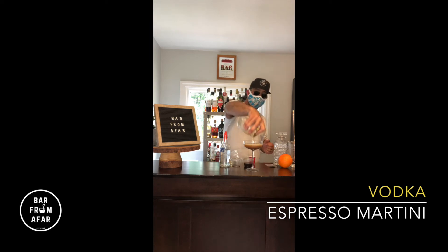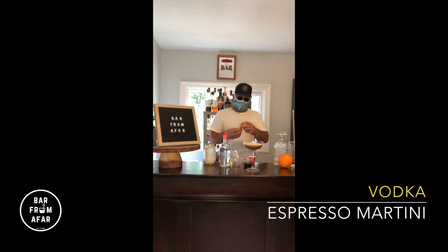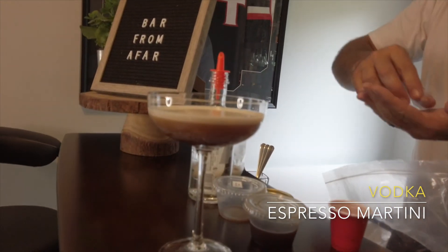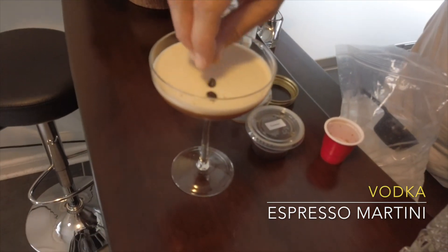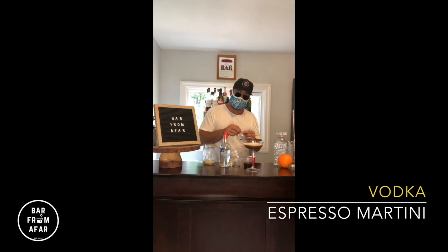There we have it, ladies and gentlemen — Espresso Martini. We're going to garnish with three of your espresso beans. One, two, and three. Cheers! Enjoy, folks!